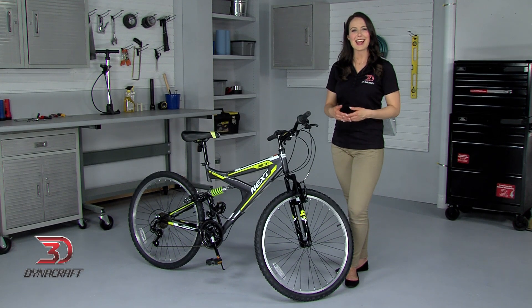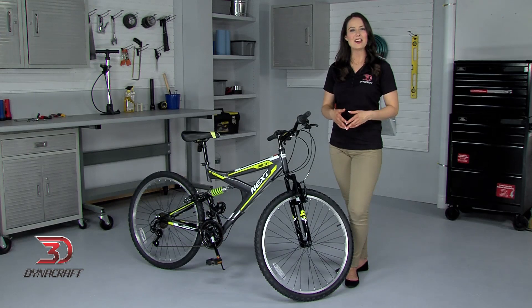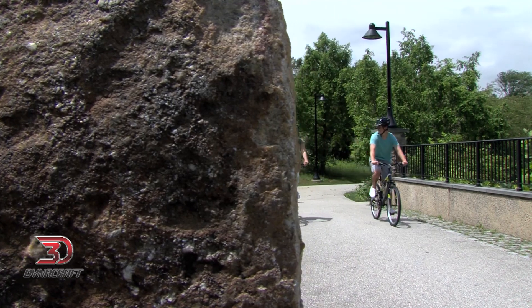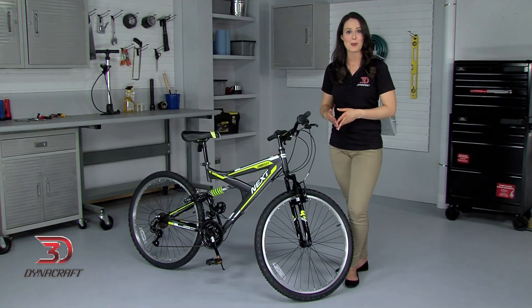Hi, I'm Kayla, and today I'm going to talk to you about how to easily and accurately adjust your Dynacraft mountain bike. Having a properly adjusted bicycle can mean all the difference between a pleasant ride and one that's uncomfortable or frustrating. That's why I'm here to help you correctly fit and adjust your bike to keep you feeling great as you pedal. I'll be walking you through the steps one by one.